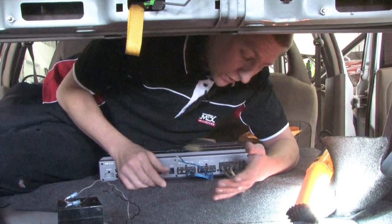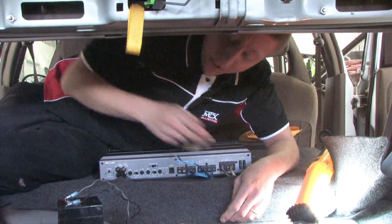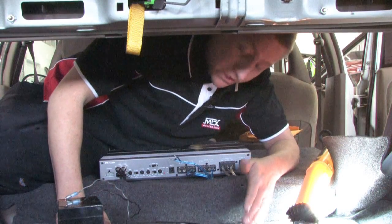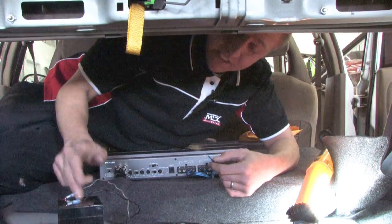So the four things you would want to look for are making sure you have continuous power, remote power, ground, and that your RCAs are working. And then if everything checks out good, you would want to continue to check if your speaker is working by testing with a 9 volt battery.